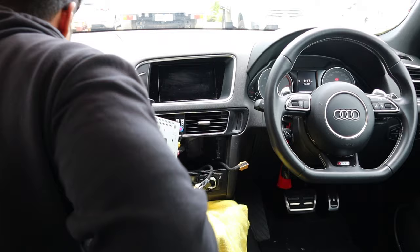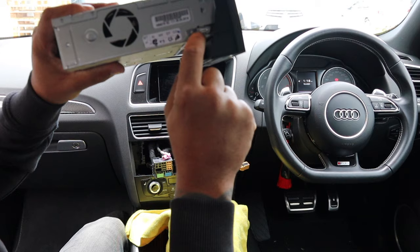Once that's out you can remove the keys by pressing on these little silver tabs right here and pulling back on the key.